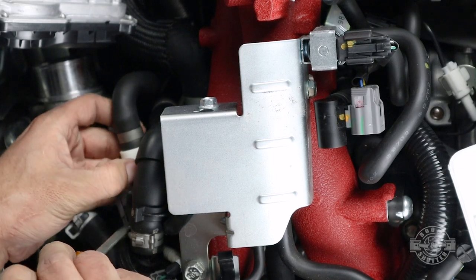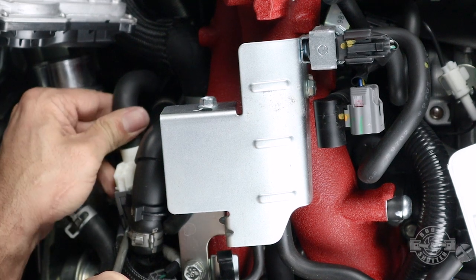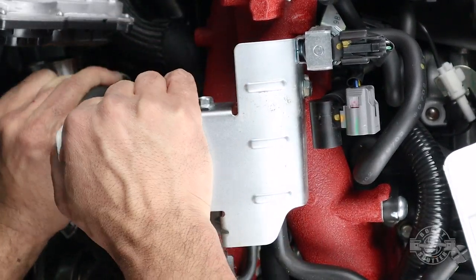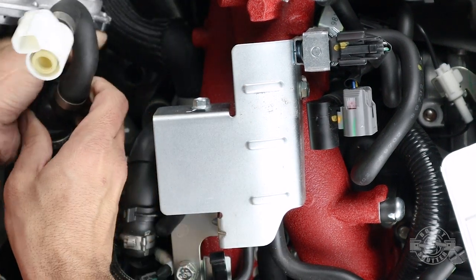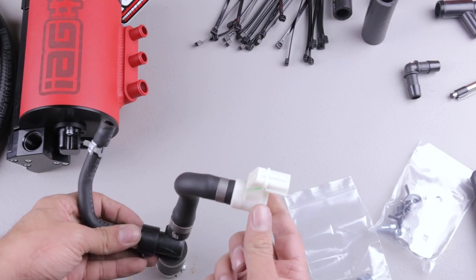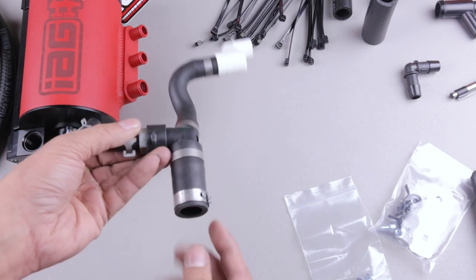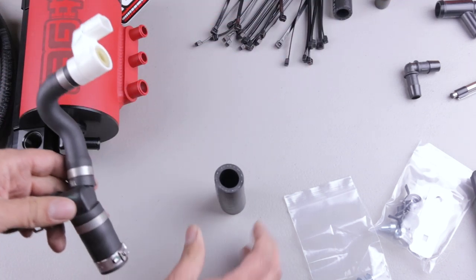Once that's out, remove the PCV valve assembly next to the throttle body. Disconnect the sensor like we did the others — if it's difficult, use a screwdriver to push in the tab. After it's unplugged, pull up on the hose until it comes out and take it to a workbench. Here you can see the sensor we unplugged, the vacuum line we disconnected from below the throttle body, and the drain hose we just pulled up on.